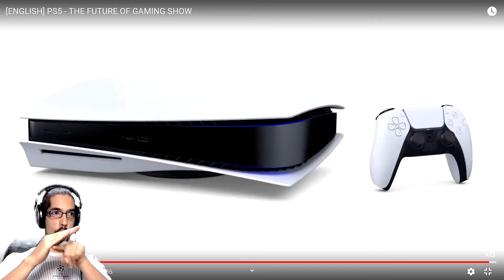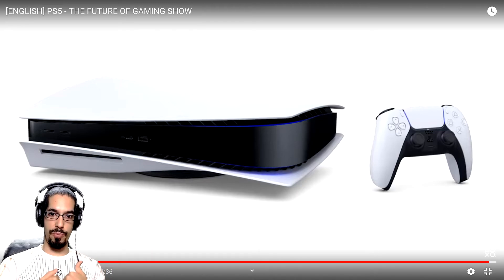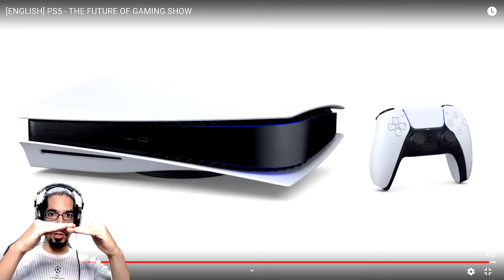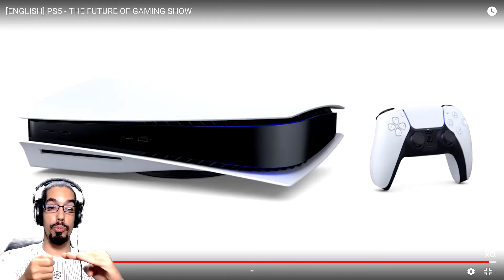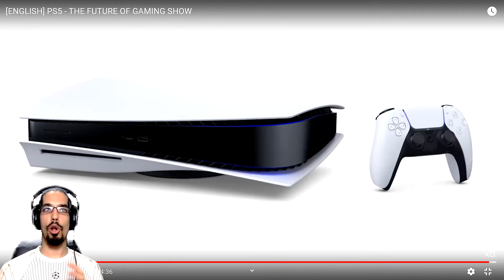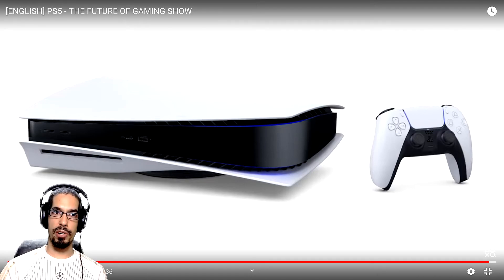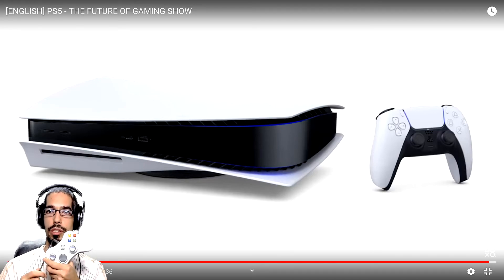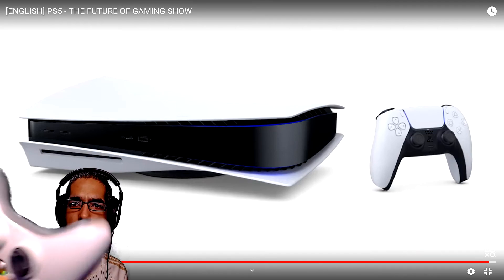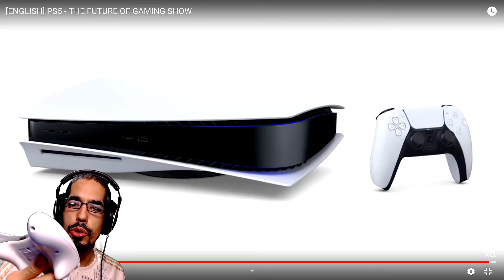There is a curve over the area where the Blu-ray disc goes in, and that's going to create a blind spot for me as a player when I'm trying to insert a disc. At some point I'm going to need to lean over to look at it, or I'm probably going to miss the slot. That is not a good design for me. All this will depend on the materials the console is made of — I'm hoping for metal, but I understand that may not be the case.